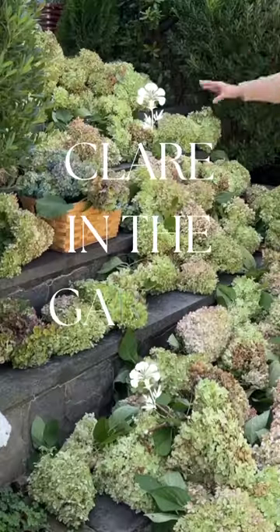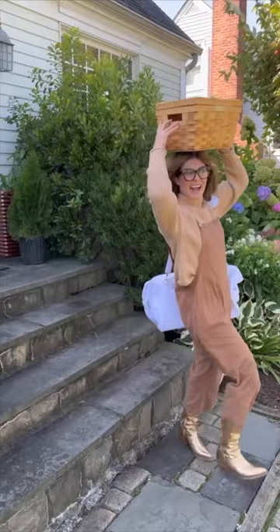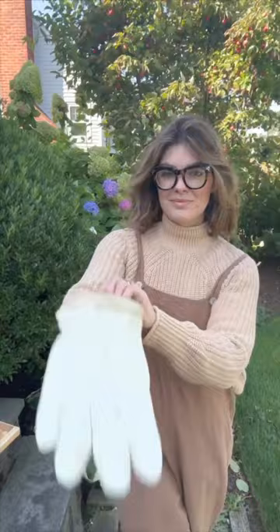Have you ever seen this many hydrangeas? I am turning 30 in exactly one month to the day. While some may feel the need to say goodbye to their 20s with a big shebang — like going out, partying, going to bars — this is my version of fun.